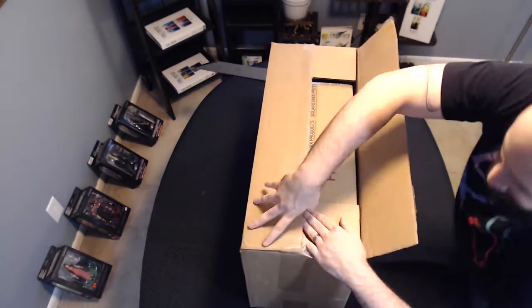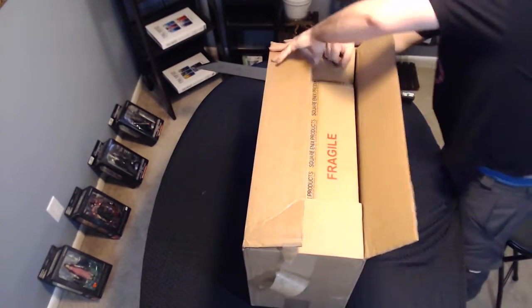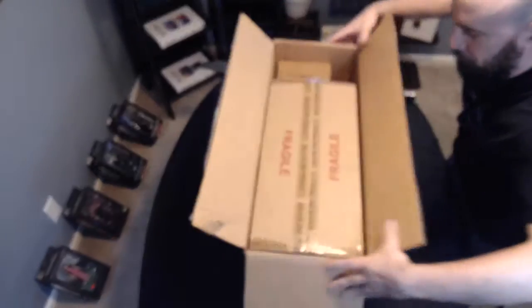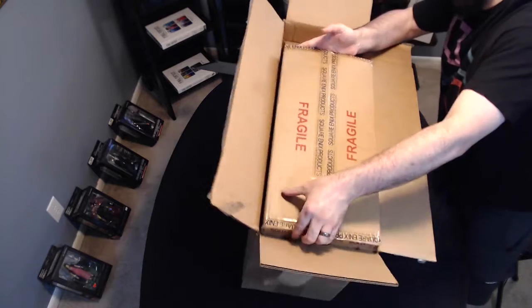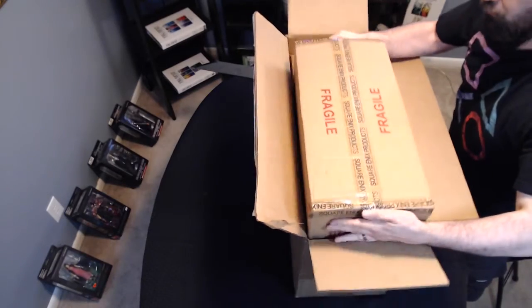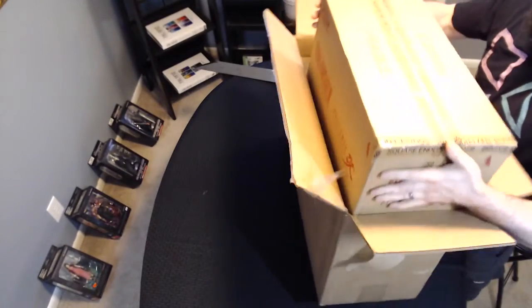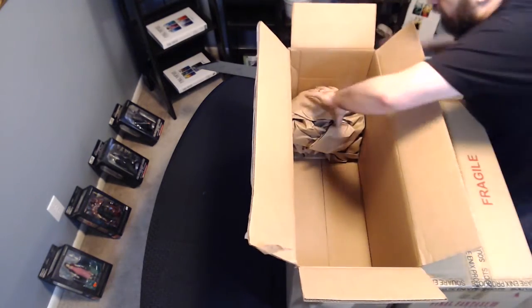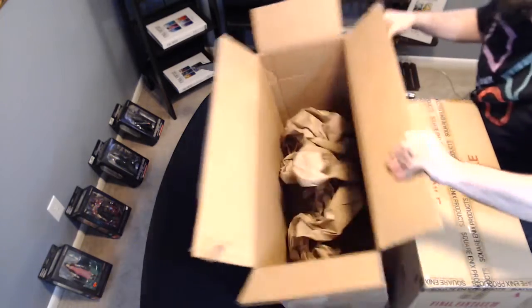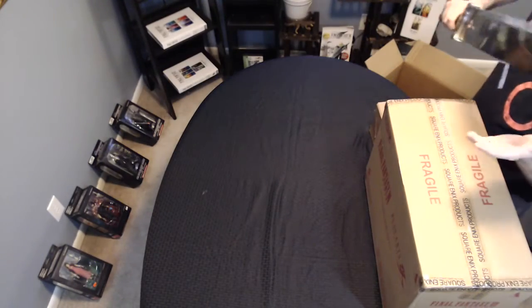Alright. Oh, it's a box in a box — ain't that how it usually goes? So with this edition, I actually am not entirely sure what all we get. I made it a point not to look at everything. I know we've got a Play Arts Kai figure and a couple other goodies, but let's see what we get here. First box, our second box. So we'll move that over there, and then we'll come into the first box here.